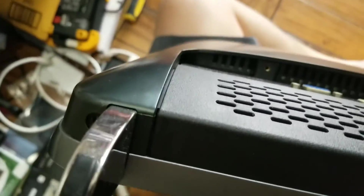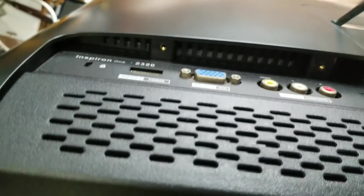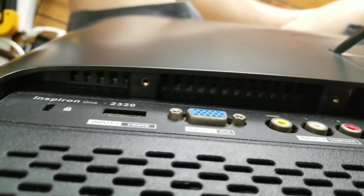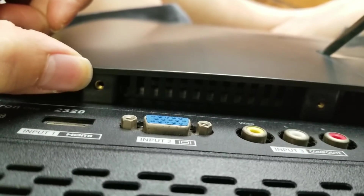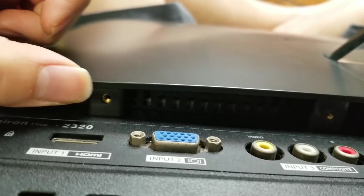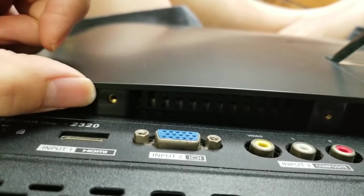First, there are six screws on the bottom. There's one next to the foot here. They're all Phillips screws — you can use a PH-1 or slightly larger one. Just make sure when you're opening it that the screwdriver stays in the bit so it doesn't strip out the screw.